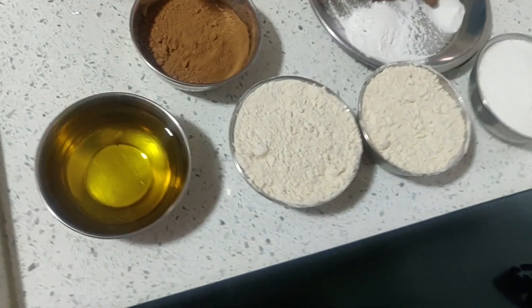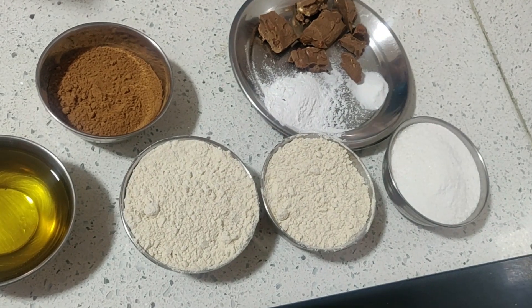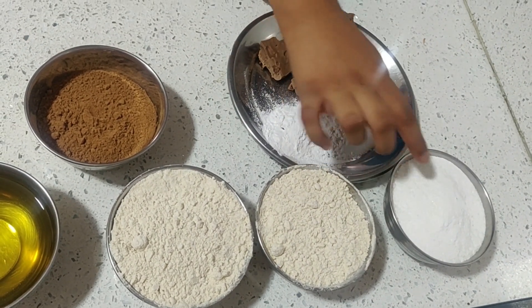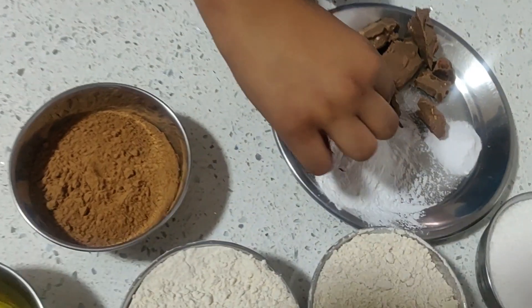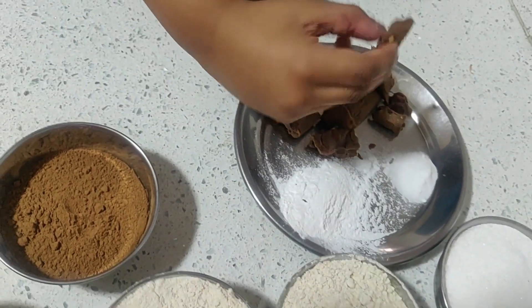These are the ingredients: oil, powder, 2 bowls of wheat flour, 1 bowl of sugar powder, baking soda, baking powder, and some pieces of chocolate.